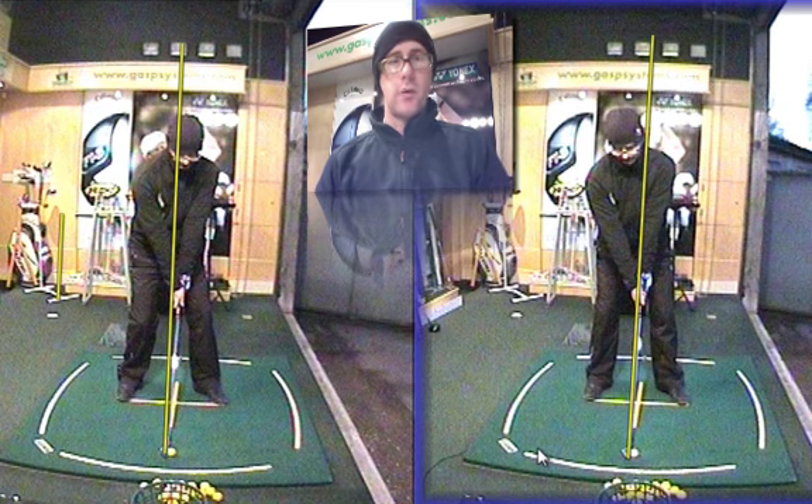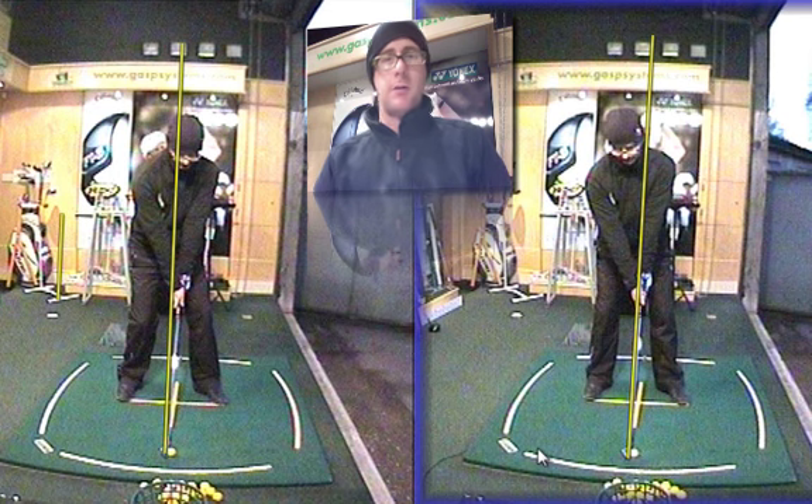Hello, Mark Crossfield here. I just want to do a quick tip on trying to make sure you start with your head very slightly behind the ball.